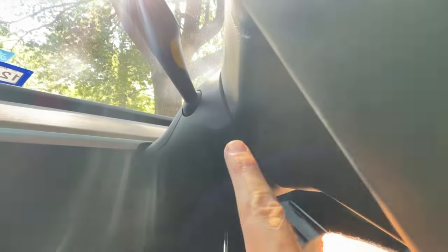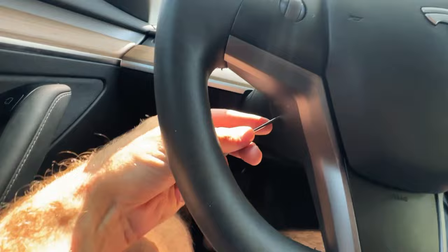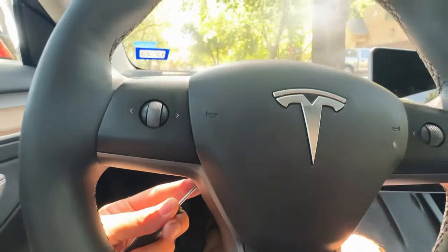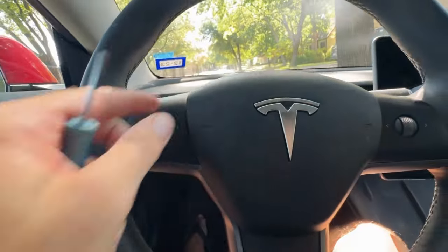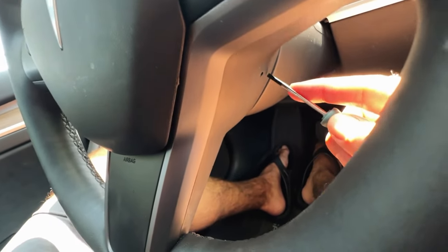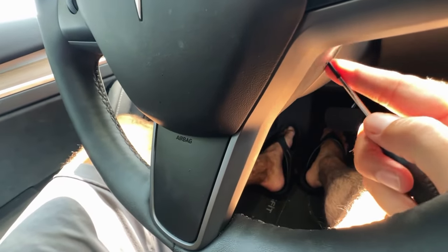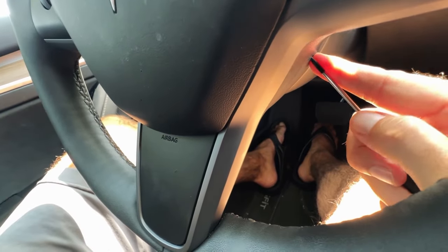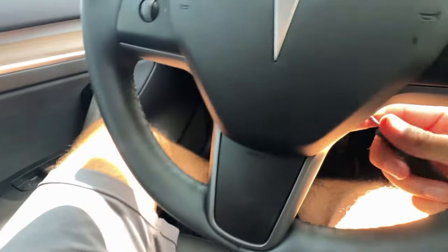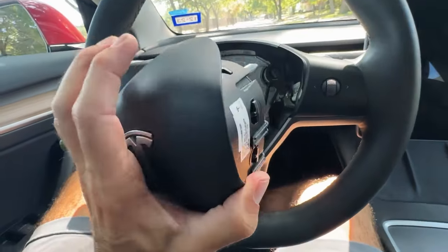It just takes a little bit of doing and we're going to pop it out — there we go, got the airbag popped. Now do the same thing on the other side in that small hole there. Boom — there's our airbag module.